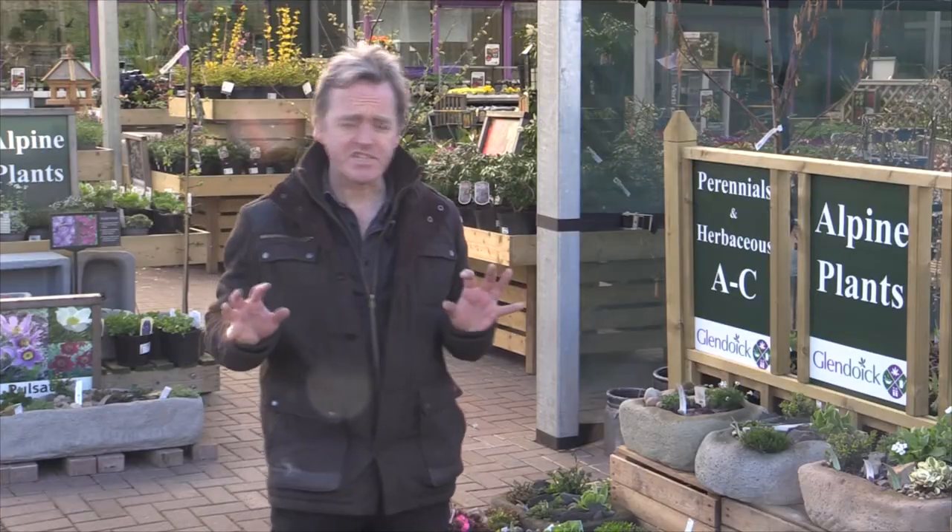If you need any more information about alpines or any of the other things we've been discussing on these videos, or any aspect of gardening, pop into Glendoick Garden Centre on the Perth Dundee Road, visit our website at www.glendoick.com, and like us on Facebook — that way you'll get these videos every week when they come out.